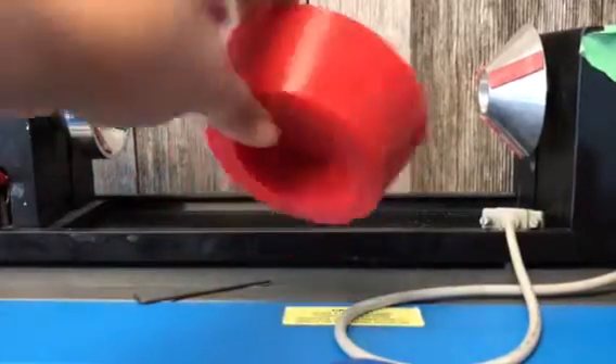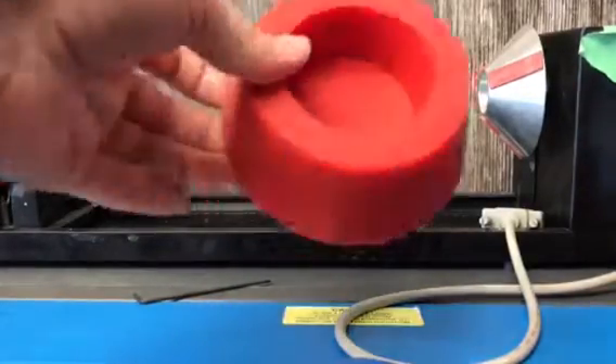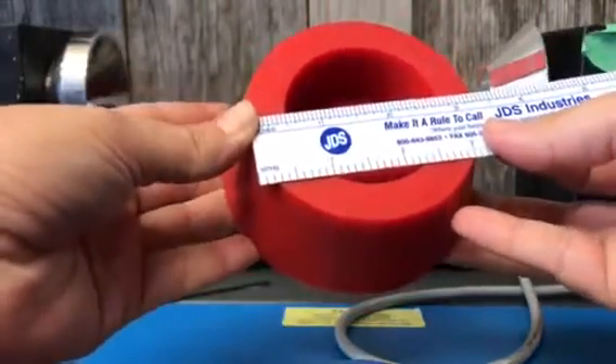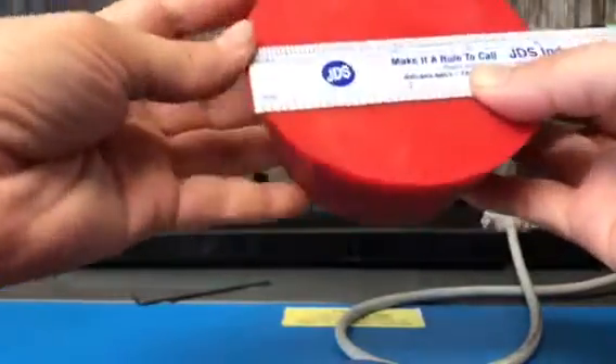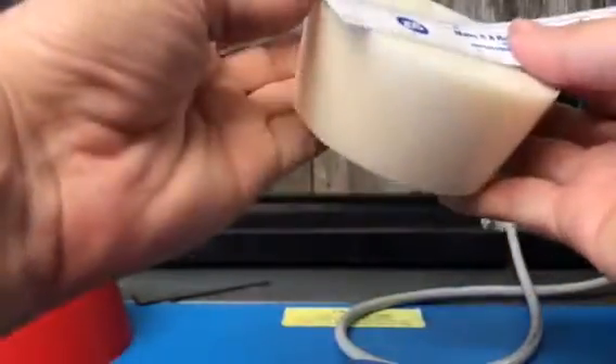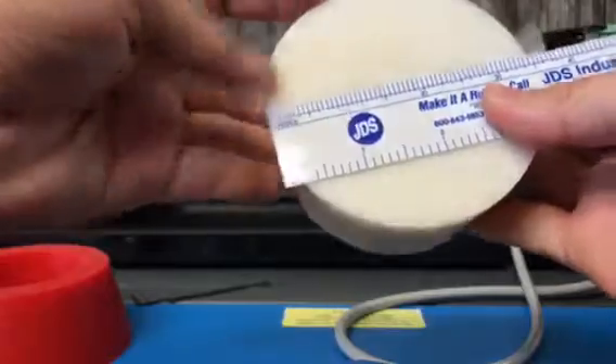You're going to need some powder coating plugs. I have them in assorted sizes. This is for the 30 ounce cup and it is a 3 and a quarter inch by 4 inch plug. This one is for my 20 ounce cups and it is a 3 inch by 3 and a half inch plug.